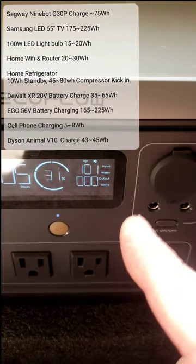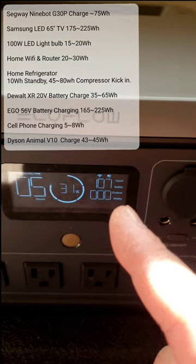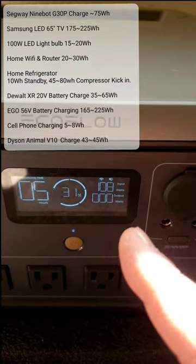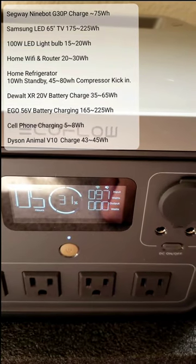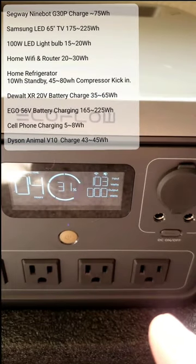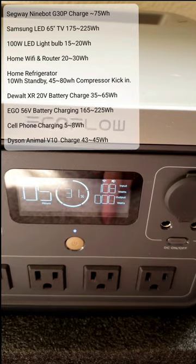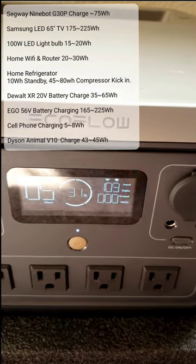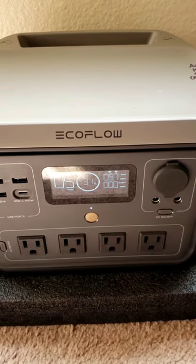Just as an example: to charge a Segway you only need 75 watts, so we're inputting more than that right now. To run a TV is 175 watts. To run an LED light bulb is about 15 to 20 watts. To run Wi-Fi is about 20 to 30 watts.